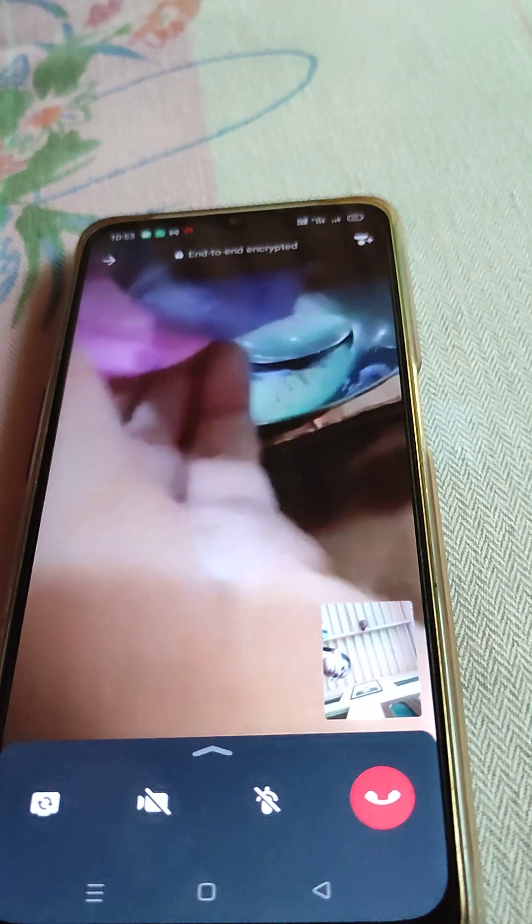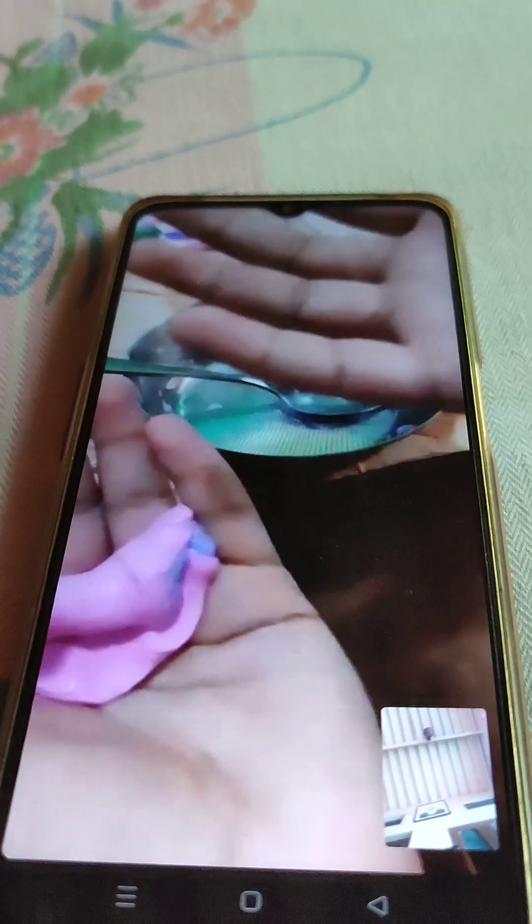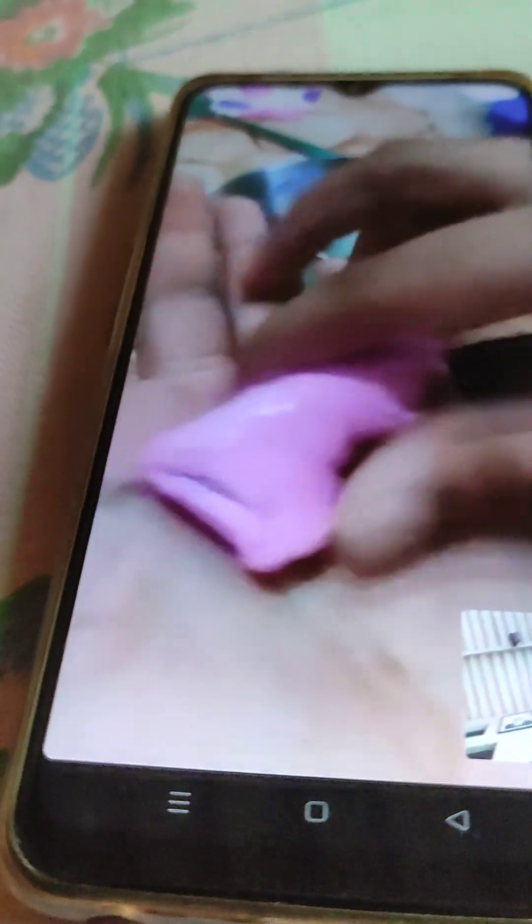If you mix it, it will turn into normal slime. Our slime is ready! Bye bye guys, love you all. Subscribe, share, like, and comment too. Bye bye!